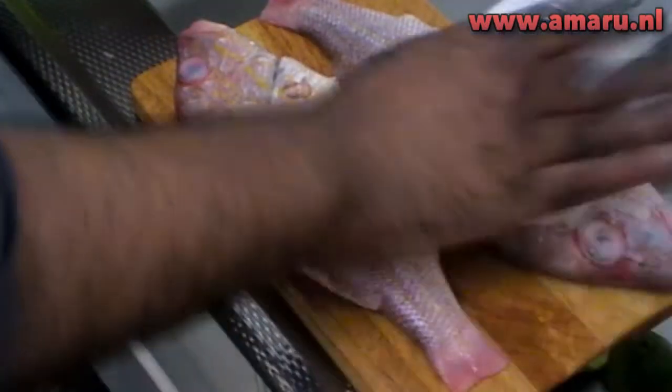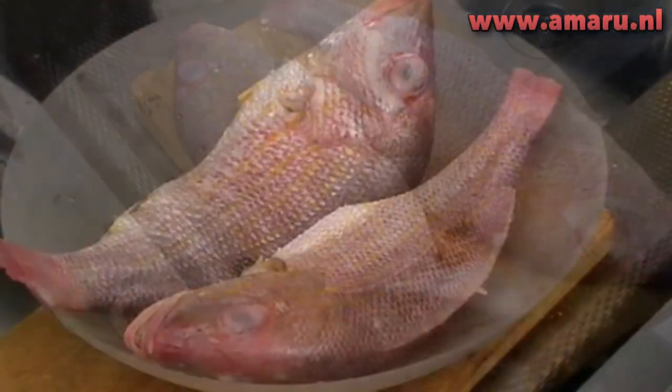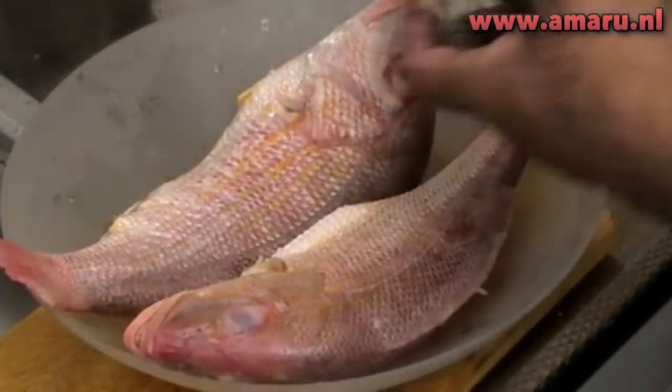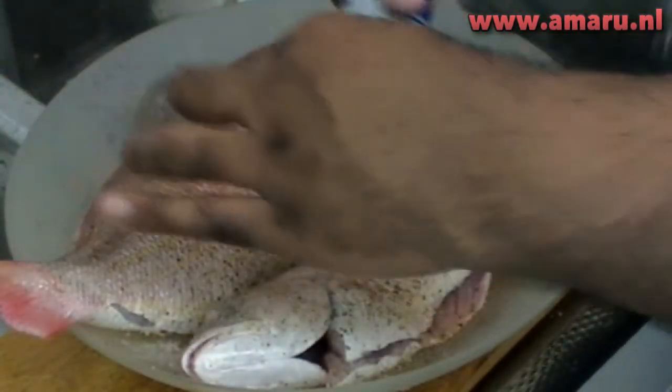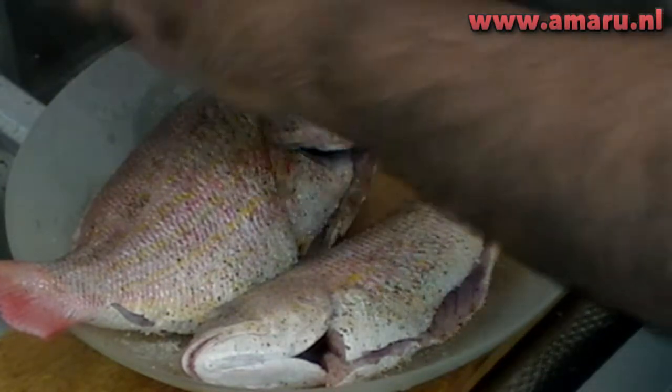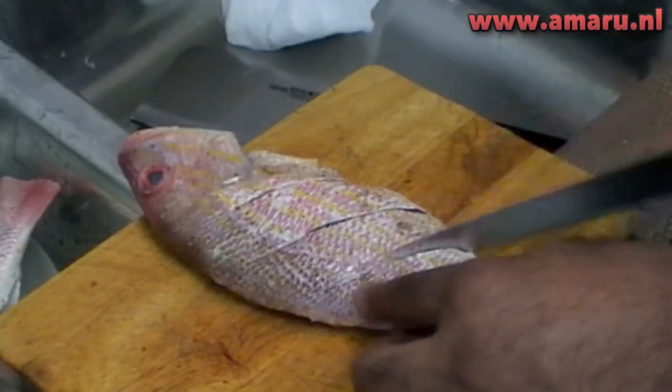After that, season the fish well with some salt, pepper, and garlic, like so. And these cuts, by the way, are to make sure that the fish will be seasoned properly.